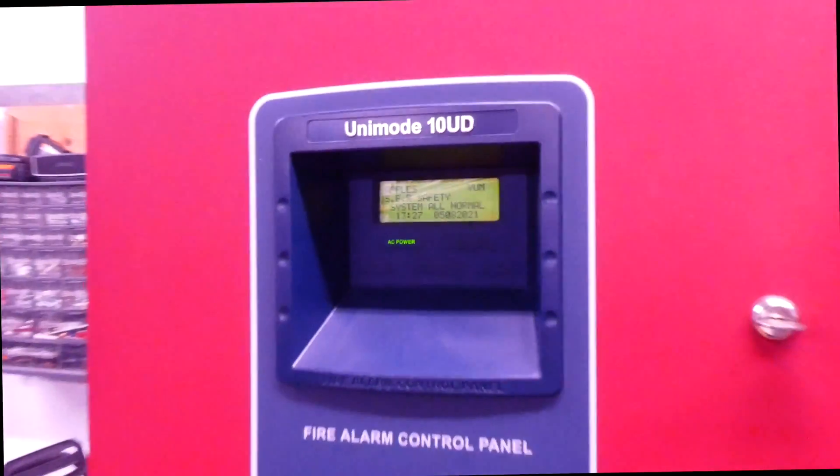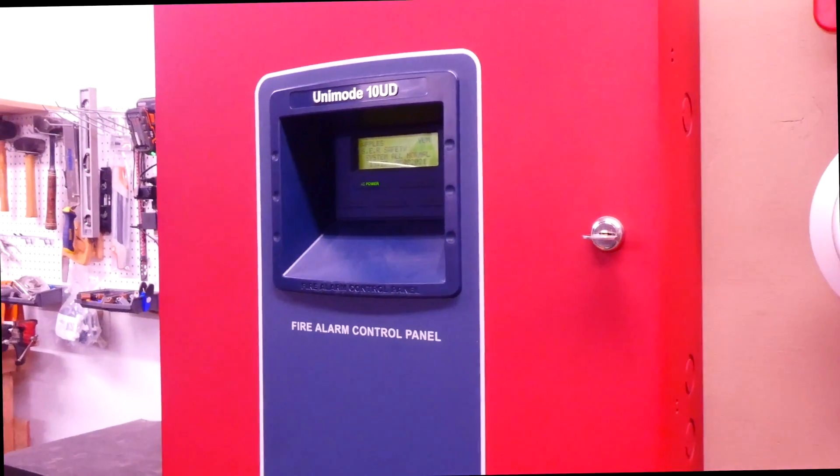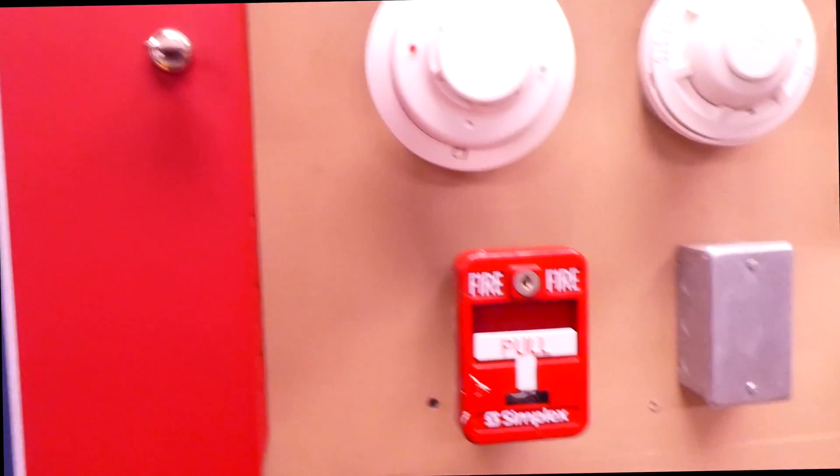It's time for another system test with the ADT Unimode 10UD fire alarm control panel. I have kind of a unique system today, so let's check it out.